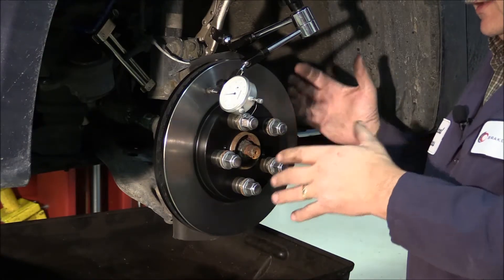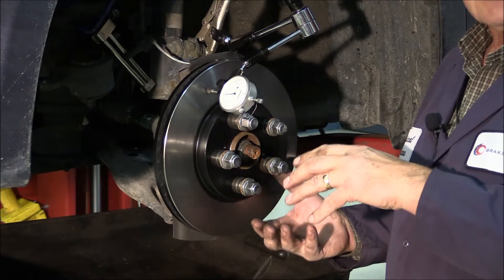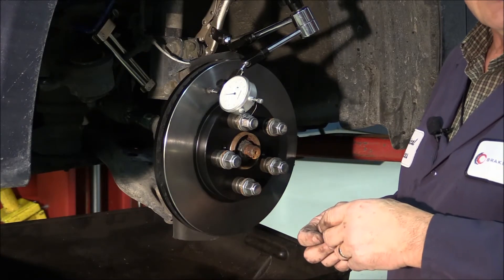If you had a situation where the runout was off, the next step would be to remove the rotor and turn it 180 degrees — that's called indexing the rotor — then take a reading. 85% of the time, by indexing a rotor, it will put you within specification.